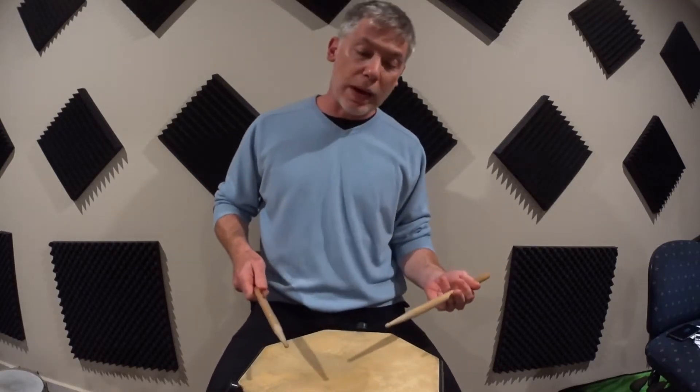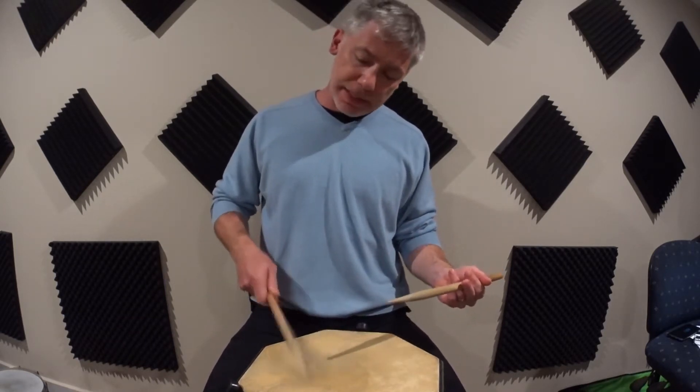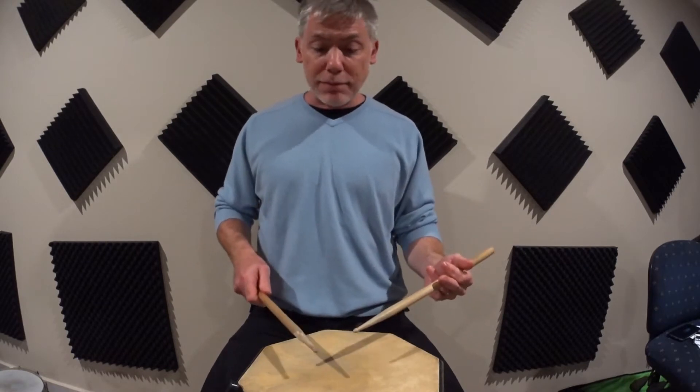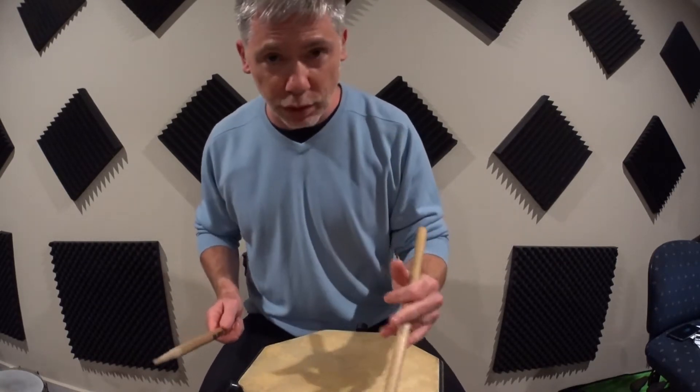Following on from last time where we took double strokes and built that into a continuous motion in either hand — you may have been working up the speed of that, which is great. Now let's take those same motions and build the four-stroke roll, a cornerstone of drum technique.